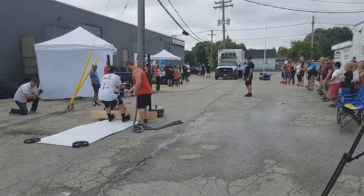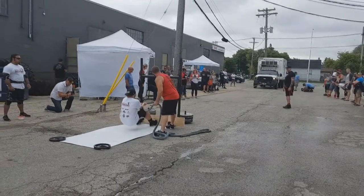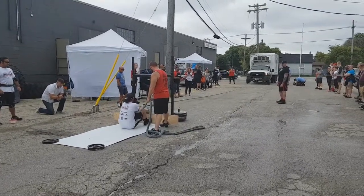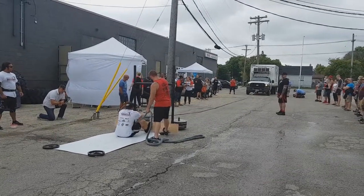Hey, what is up guys, this is Zach Clausen and I'm here to do a commentary on the Strongman competition that I did yesterday. There were five events and this is the first event — it's the seated truck pull, or the arm-over-arm truck pull. The whole idea is to pull the truck towards you, and it's 50 feet.